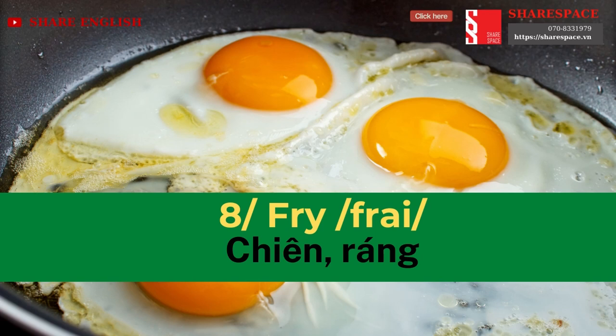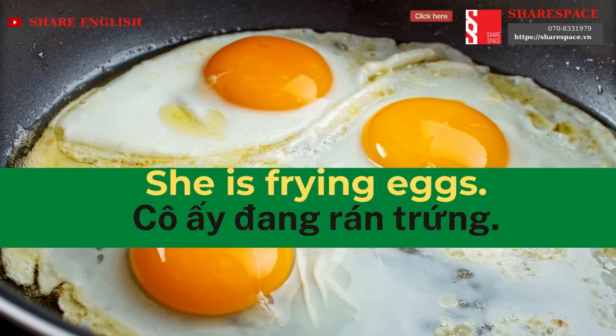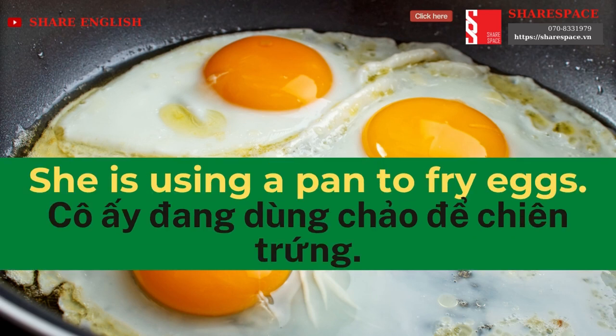Fry. She is frying eggs. She is using a pan to fry eggs.